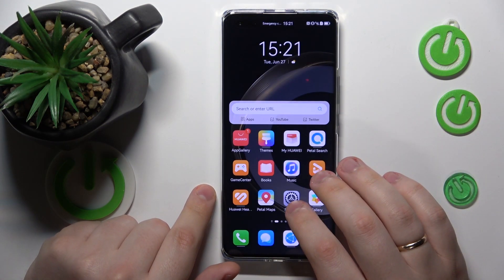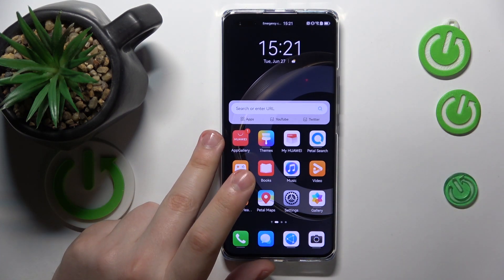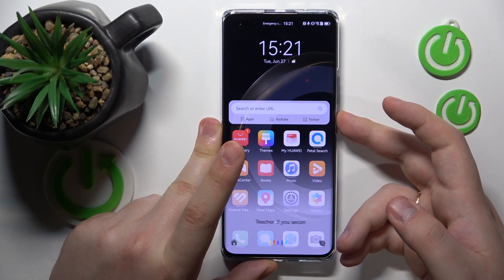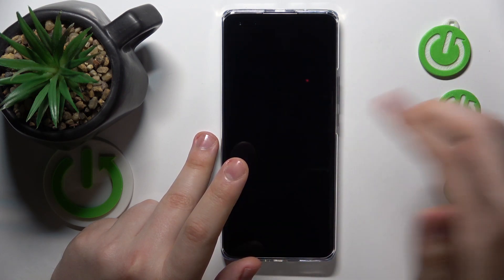If you would like to initiate the same factory reset procedure through the recovery mode, you will need to first power off your Huawei, which you can do by holding the side power key for a few seconds until the power off menu launches. Then tap the Power Off button, and then tap it once again.